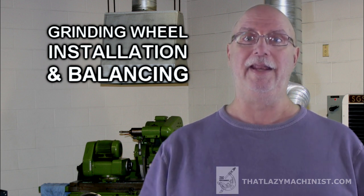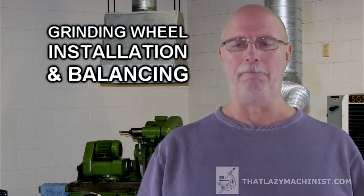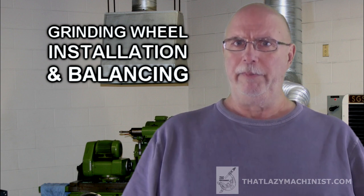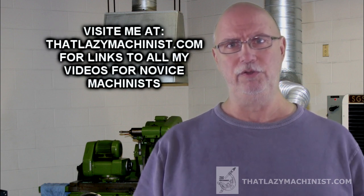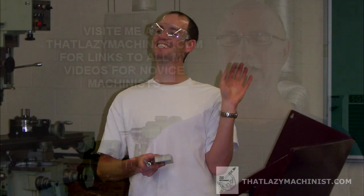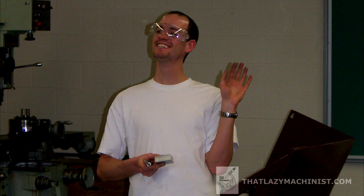Hi, today we're going to be looking at how to balance a grinding wheel. And we're going to be looking a little more than that, because our fellow student and friend Etienne, who forgot to activate the magnetic table on the surface grinder, well, managed to flip his part, jamming it into the grinding wheel.